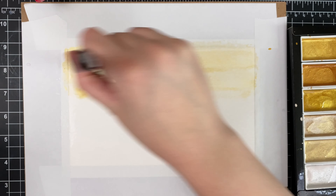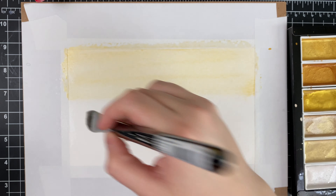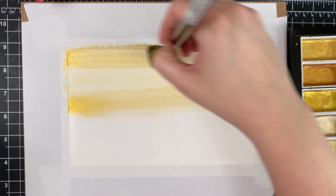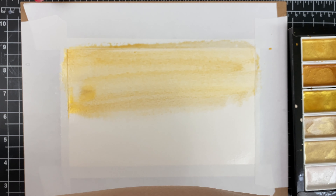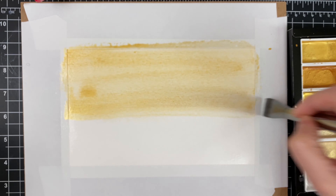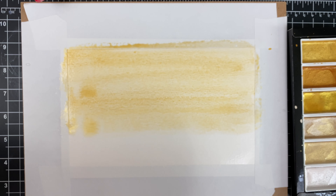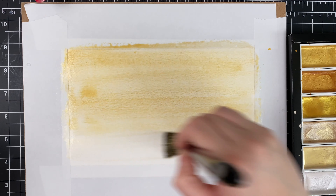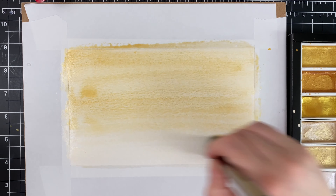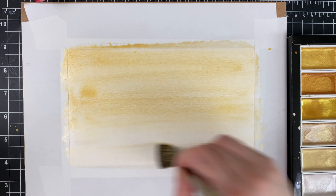I'm using a wide three-quarter inch paint brush — it's from the Zen line, I think it's from Royal and Langnickel — I'll have it linked down below along with all the other supplies. I'm just making a gradient and I kind of want this to look a little bit streaky, so it almost looks like a wood tone.